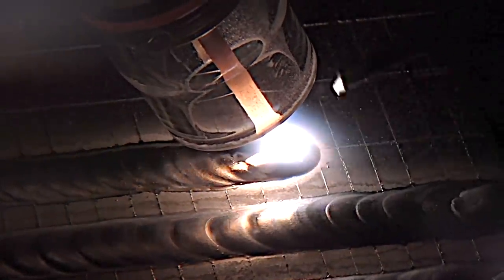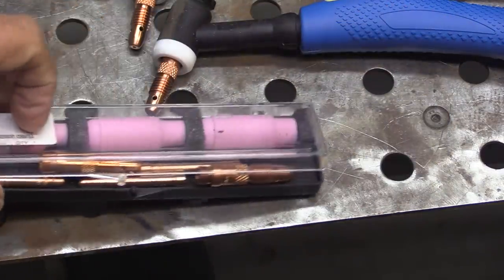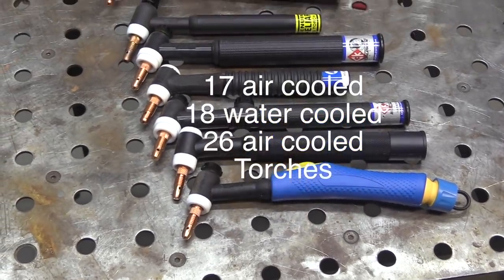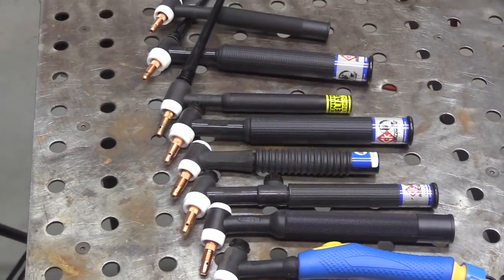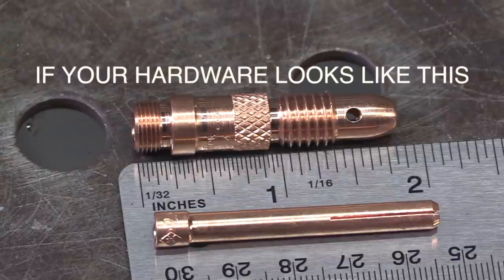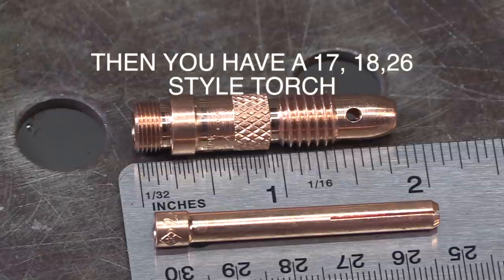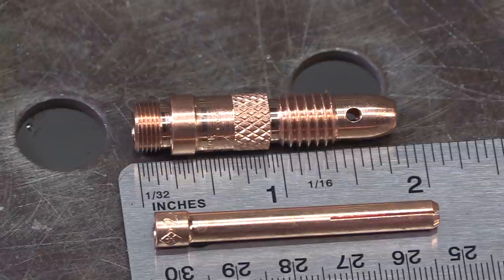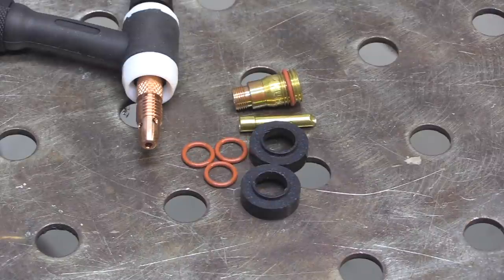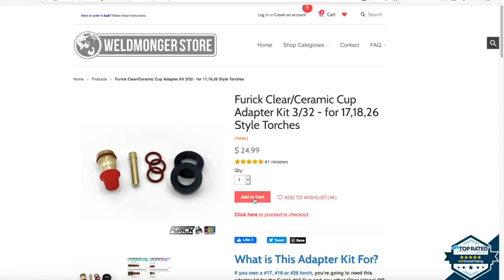The rest of this video covers what kind of hardware you might need depending on your torch, so you make sure you get the right stuff. When looking to upgrade from the standard hardware to something like a Furick 8 Pro cup, you want to be sure it will fit your particular torch. These are all 17, 18, and 26 style torches from various manufacturers. The way to tell is if your collet body is almost two inches long, you have a 17, 18, or 26 style torch. The Furick adapter kit for 17/18/26 style torches will make the Furick cups work - it comes with two black insulators.